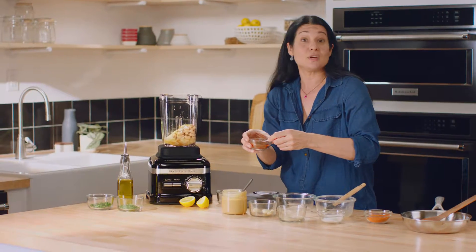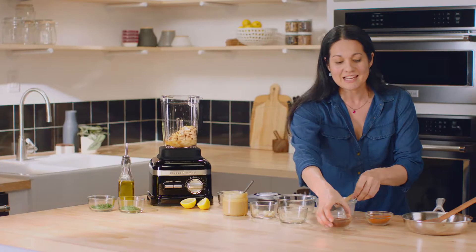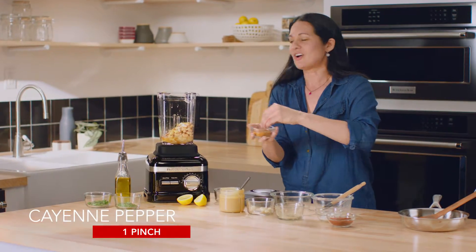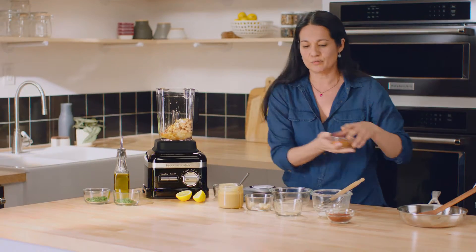A quarter of a teaspoon of sweet paprika adds a really beautiful warm middle note, and then just a pinch of cayenne pepper for a beautiful back-end kick. If you're making it for kids, feel free to leave the cayenne out.